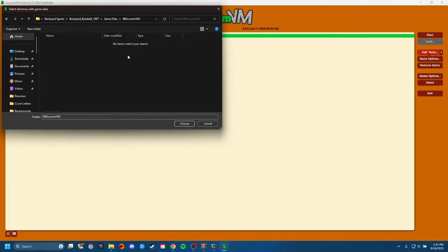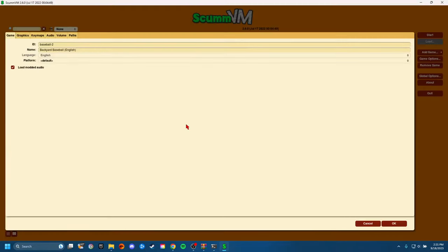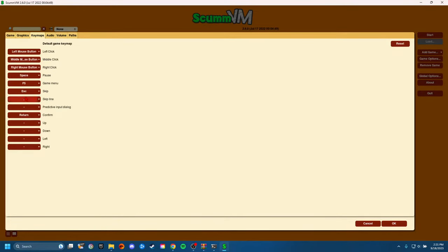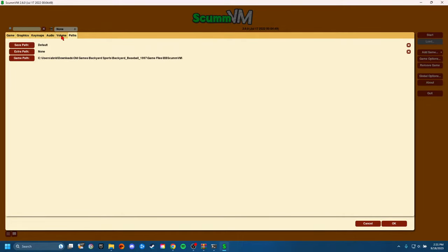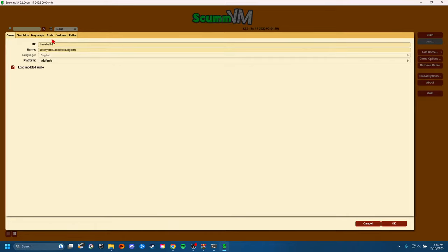If you go into the folder it'll say 'no items match your search' and it might not correctly add it. So just make sure you click on BB ScumVM and hit choose. That'll bring you to this screen. You can honestly just hit okay if you want, but something useful — if you want to remap any buttons or change the controls, you can do that in there. You've got your audio settings, subtitle speed, volume, all that. You don't really have to worry about anything else, but just some useful tools. Hit okay — I'm going to hit cancel because I already have it installed.